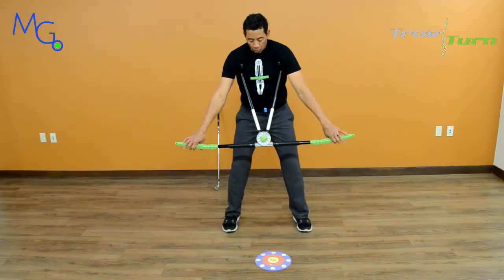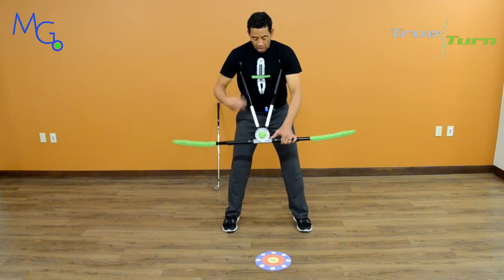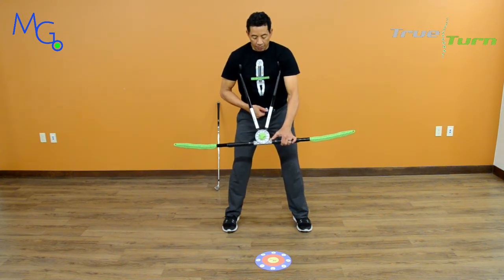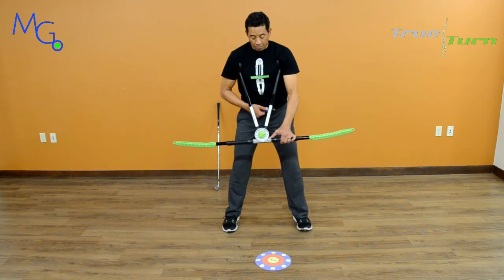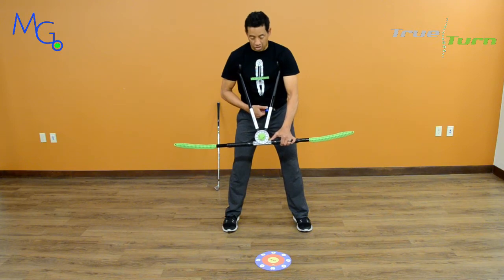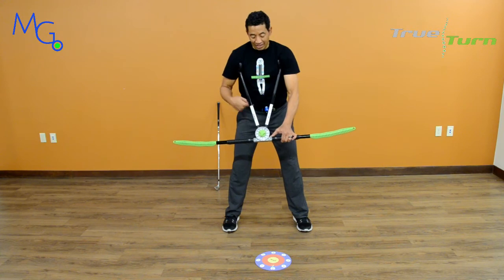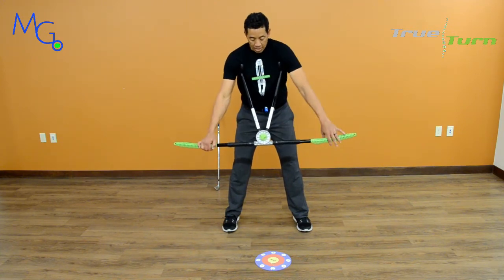I'm back with the True Tarder and the Motion Guidance Laser System, and we're going to talk about the pull swing and the exaggerated impact position — both perfectly positioned and faulty movement patterns. I say 'perfectly positioned' because I have a laser that is going to help me get to the perfect position for me.